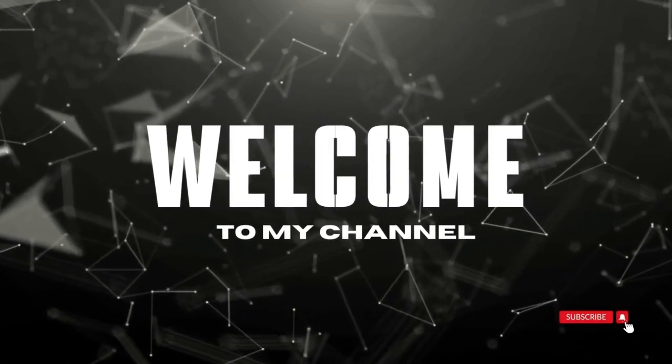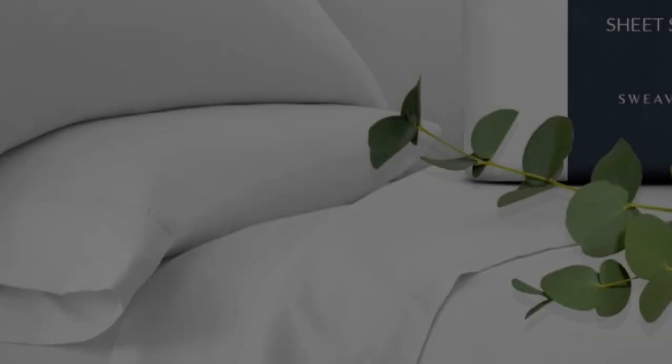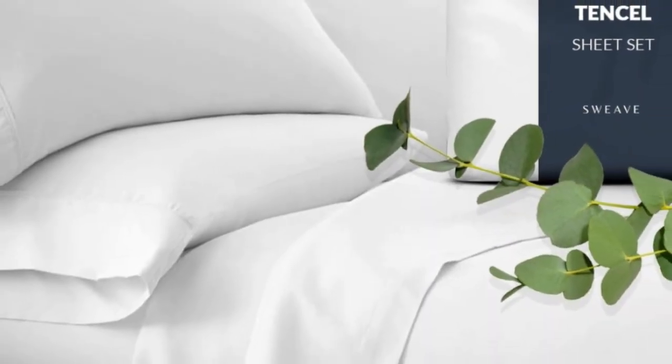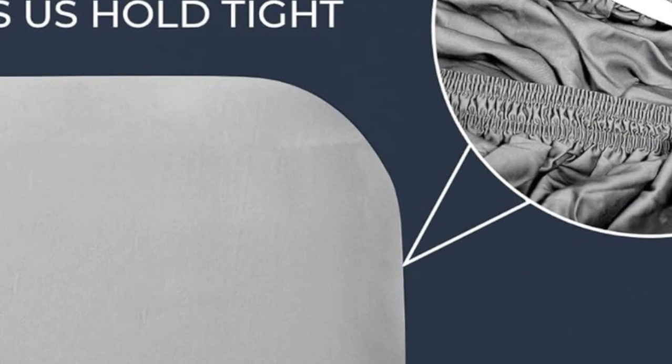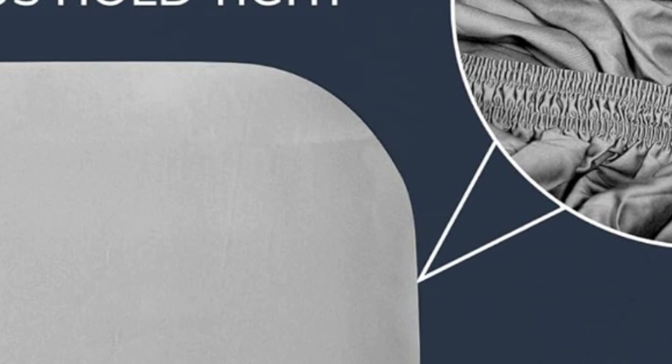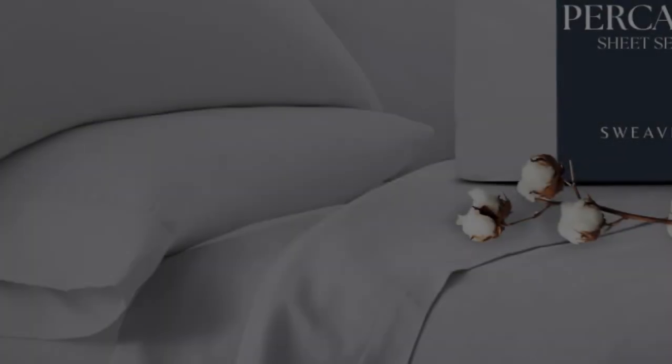Welcome to my channel. This sheet set from Sweeve offers the same durability as our top performers at a fraction of the price. In our lab tests, the cotton fabric barely pilled after our machine-rubbed swatches together 1,000 times, and it also earned high scores in fabric strength.